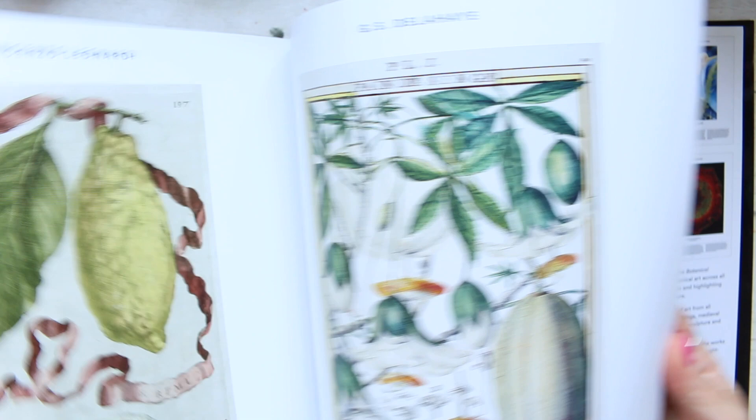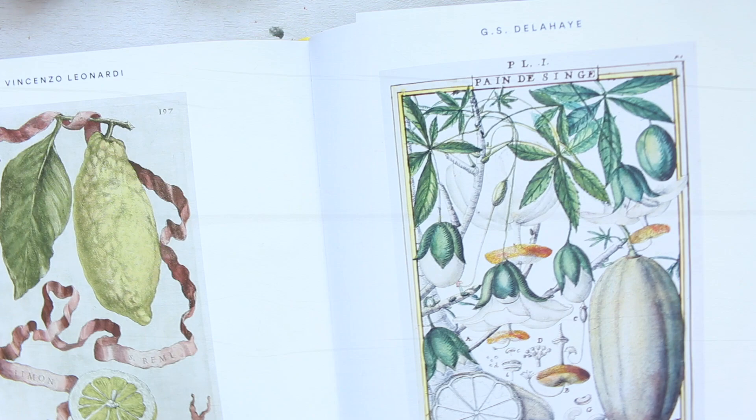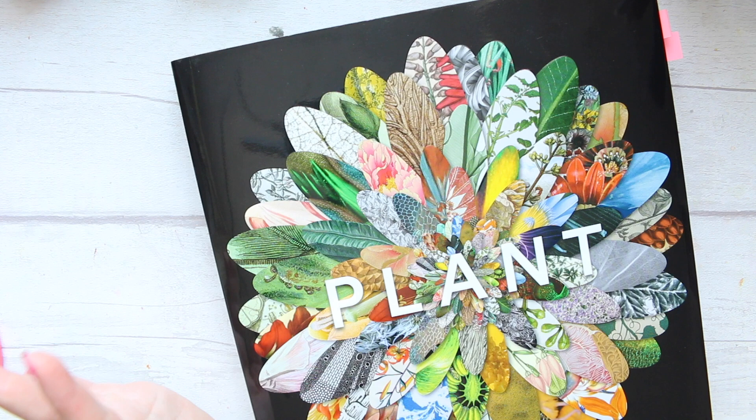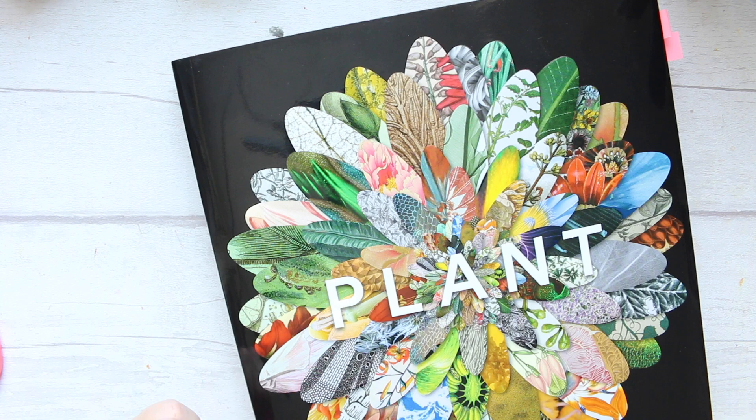If you're interested in botanical art in general, I would also recommend authors like Billy Showell, Anna Mason, and Julia Trickey — they have an abundance of books. I think I have every single book by Billy Showell. They're also great for learning botanical art, more on the traditional side. That's it for today and I'll see you soon.